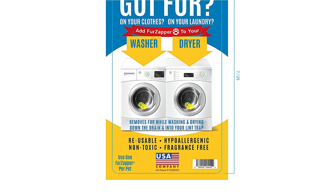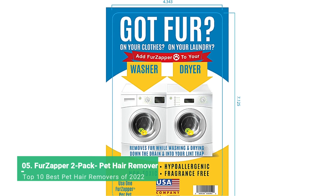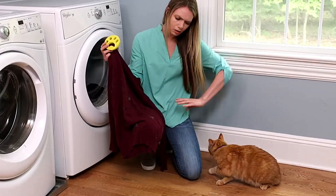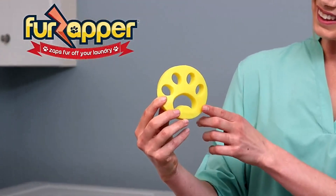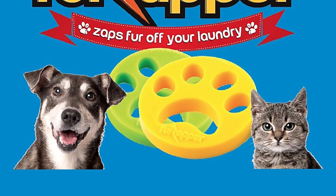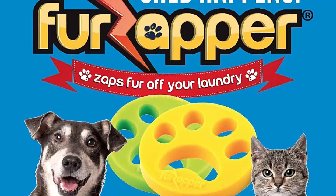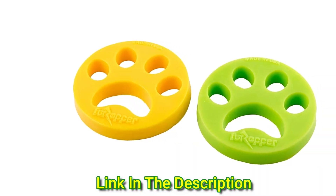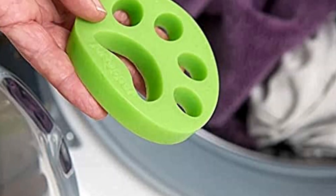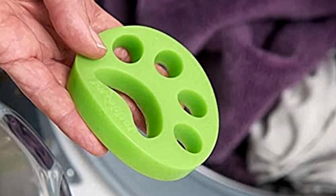Pet hair is so impervious it can even stay on your clothes through a spin in the washer and dryer. That's where these fur zappers come in. You simply toss the sticky, squishy disc into the laundry with your clothes and it goes to work, helping to attract fur from your clothes to it. From there, the fur gets rinsed down the drain in your washer or stuck into your lint trap in the dryer. It's not only safe to use in both, it's recommended. Two words of caution: don't use with fabric softener, and be sure to clean your lint trap after every use. You'll be amazed by the amount of hair it traps.